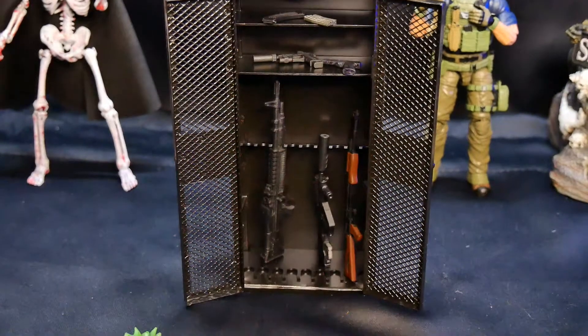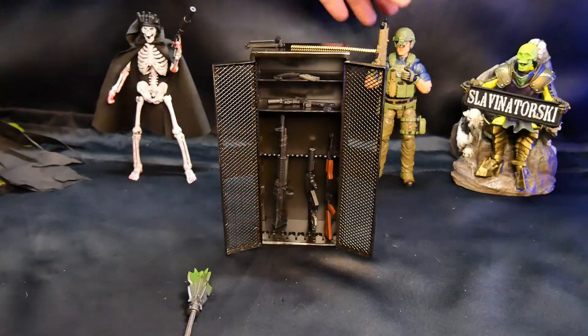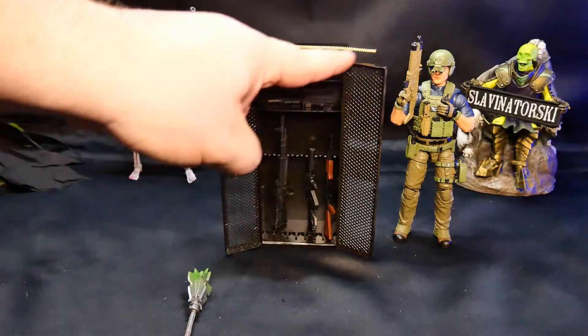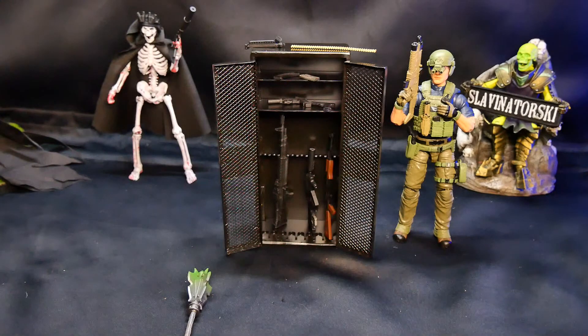Let me know what you think down in the comments section. I've got the other figures out here so you can see what they are and how big this is compared to them. It is very good for 1:12 scale — that's pretty much how a locker like that would be, about the size of you. Maybe a little bit bigger in some cases, but I think it's pretty well designed. I just wanted to do a quick short one for you, though this one is almost 10 minutes, so it's not that short.